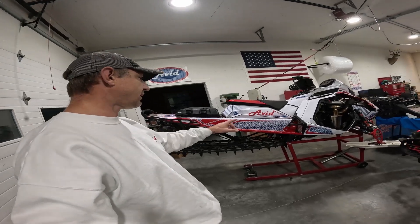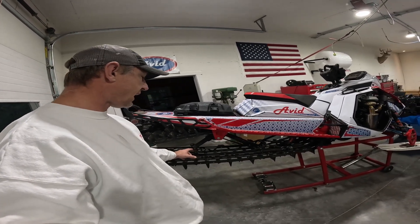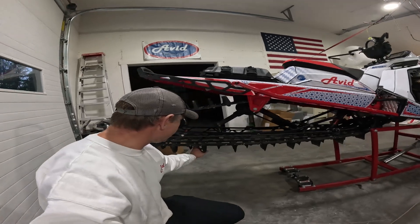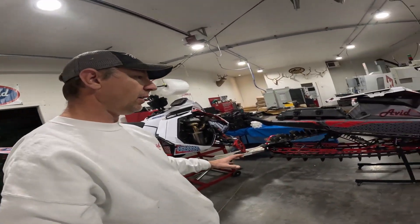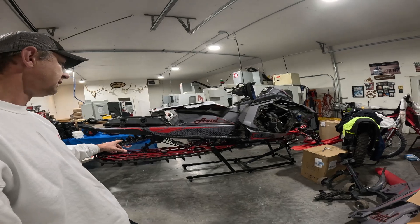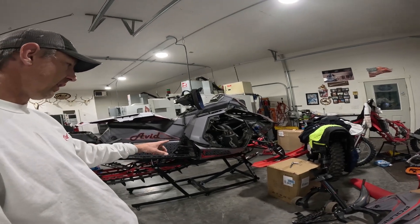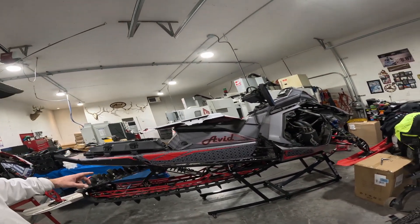This snowmobile has six two three-and-a-half drivers and the track is tensioned to Polaris spec. Polaris spec asks for an inch to an inch and a quarter of sag with 10 pounds hanging from the track, measured 16 inches in front of the rear axle. We've tensioned the other snowmobile to Avid spec — it has my drop-and-roll belt drive with larger seven-tooth three-and-a-half pitch drivers, with over an inch of clearance in the front of the tunnel, whereas the stock setup has less than three-eighths of an inch.